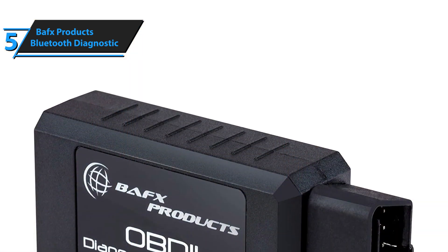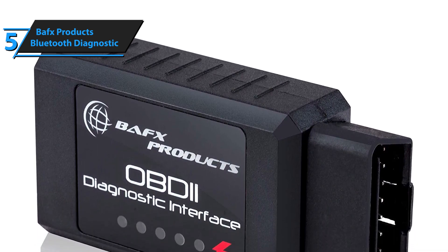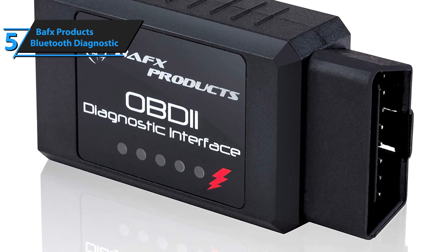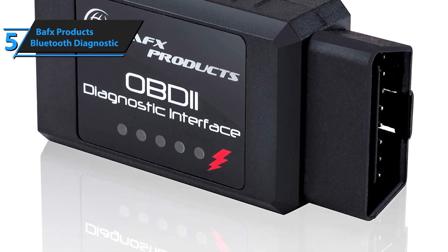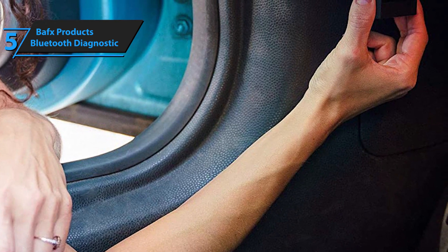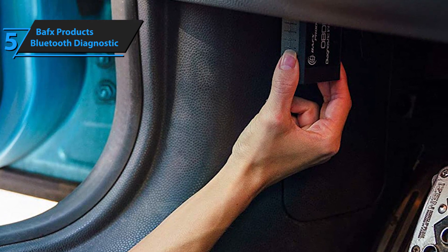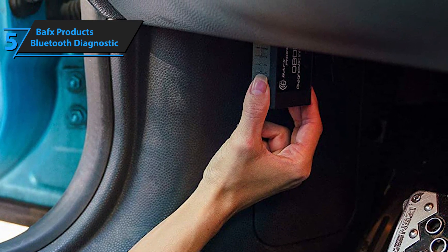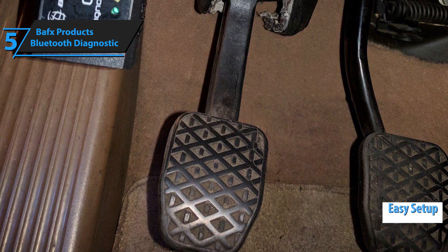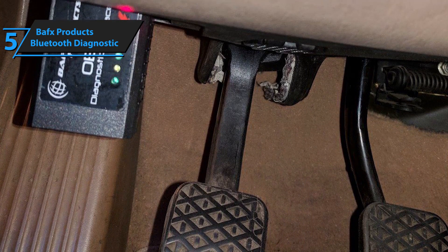In terms of efficiency and versatility, BAFX Product's Bluetooth Diagnostic Tool is a basic OBD2 scanner. From a standalone standpoint, this is more of a medium than an actual OBD2 tool — basically a connector that should be wired to your engine, after which you'll need to connect to your smartphone app. It is incredibly simple to use and set up, and it takes up the least bit of space possible, making it perfect for owners of smaller cars.